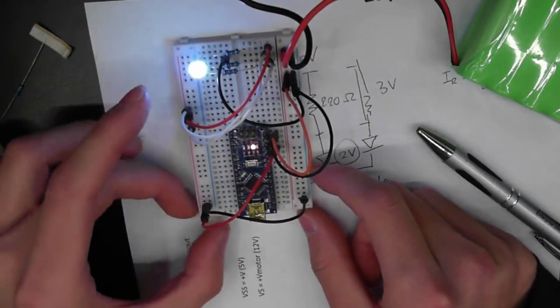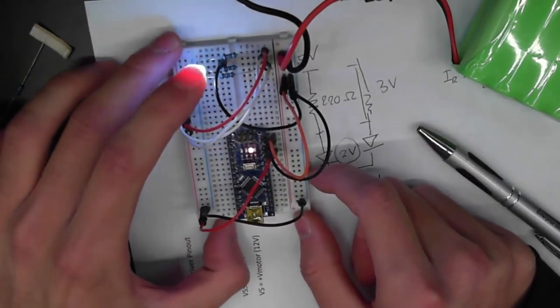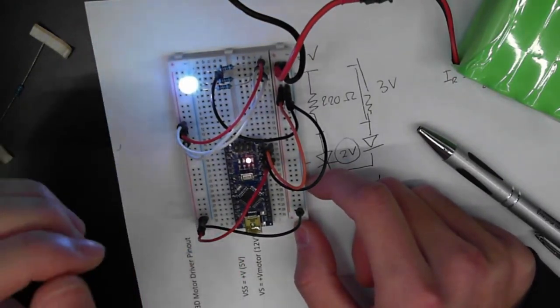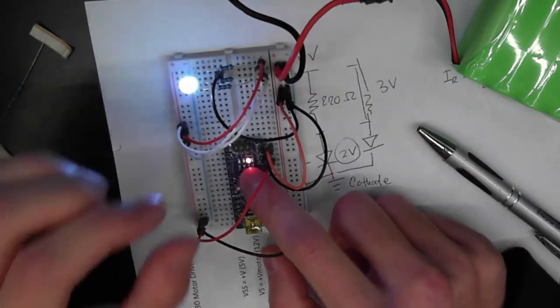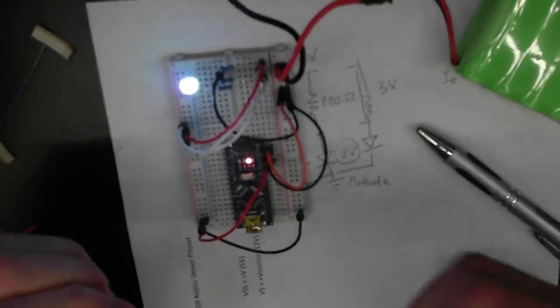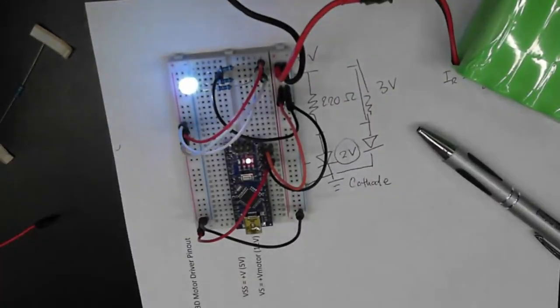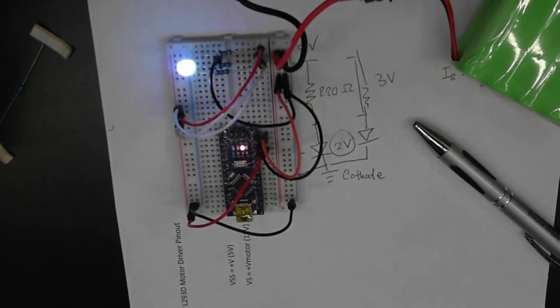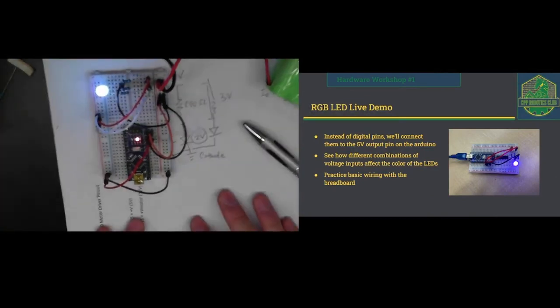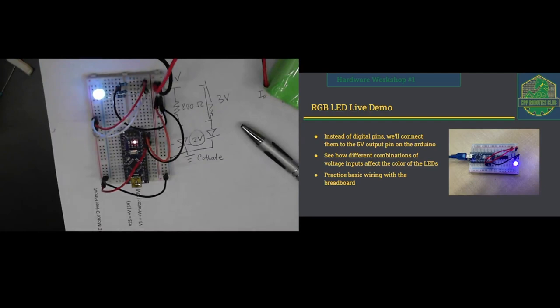Hopefully everyone was able to light their LEDs. Once you have that done, you can go ahead and remove the jumpers, as they will be going onto the Arduino later. Just remember that we won't be using this exact circuit setup for the final. Instead of routing the RGB pins to the 5-volt rail statically, we're going to route them to the digital pins on the Arduino so that we can feed them 5 volts or 0 volts depending on what color we want the RGB LED to light up to.